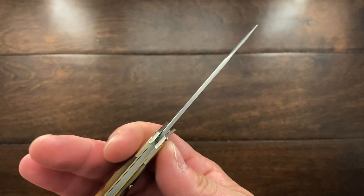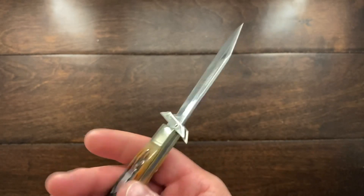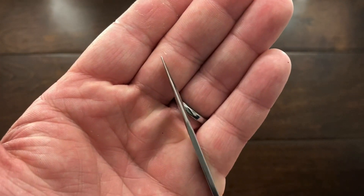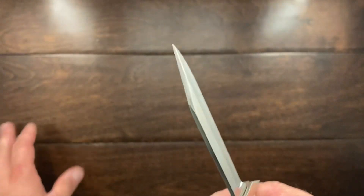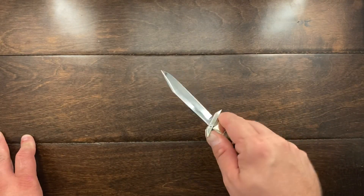It's relatively thick — I would say Spyderco Delica thick. It's a good size blade, and you have a tip that is actually going to be able to do some work and hold up against some mild heavy-duty work near the tip.